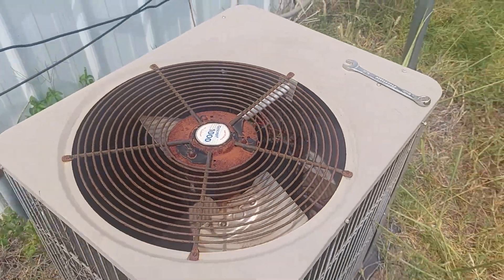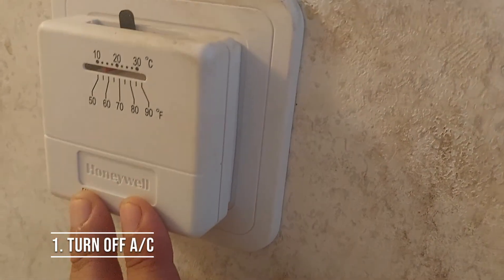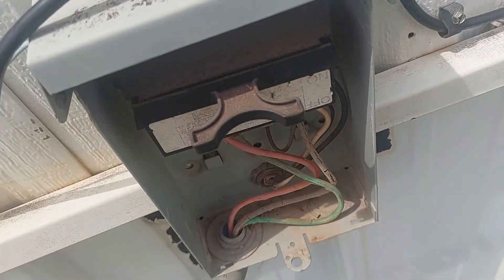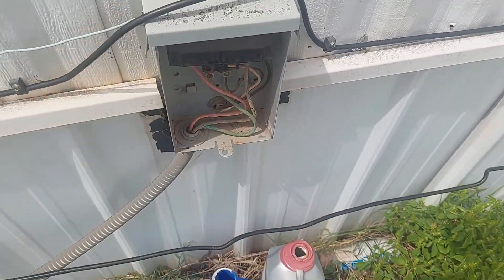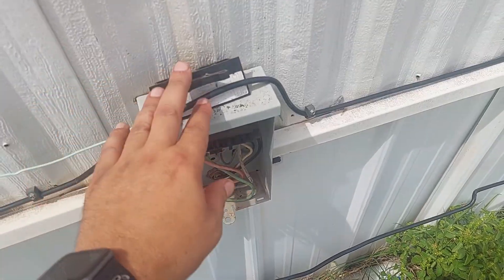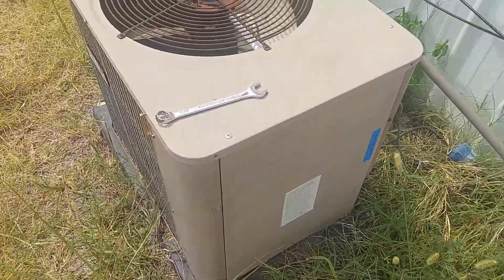Before we do anything, I'm going to go inside and shut off the AC. Okay, it's off — not humming anymore. Now before opening it or touching anything, I'm going to come over here and make sure there's no power going to this. There's something you can just pull out. Follow the big power cable and you'll be able to cut the power. Pulling something like this out makes sure there's no power going to the unit when you start putting your hands in there.